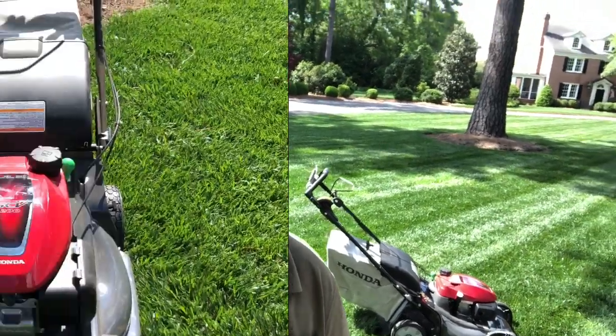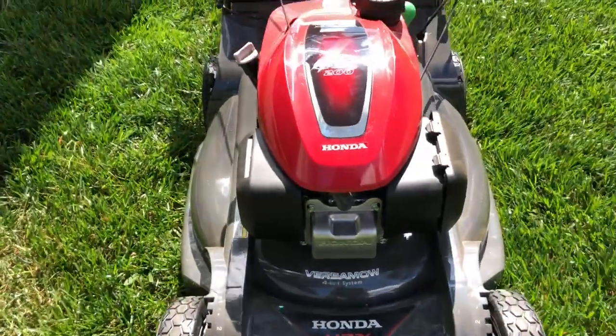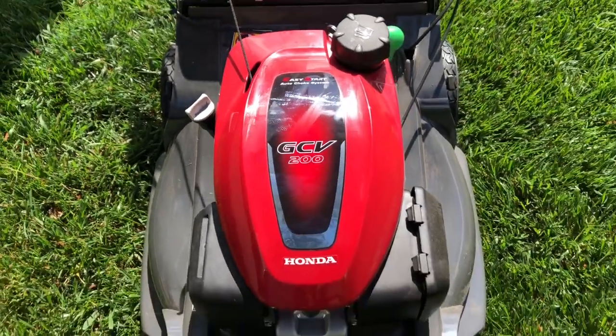We're going to step through and review a few things on this new 2020 Honda. One of the first things you notice about this one over the older models is it's got a slightly larger engine.